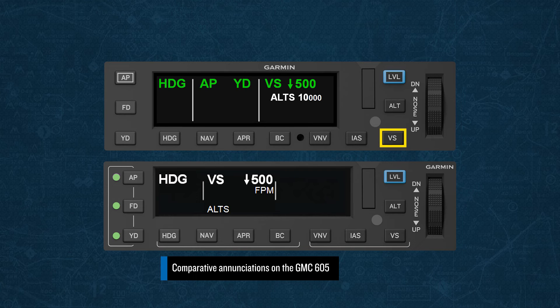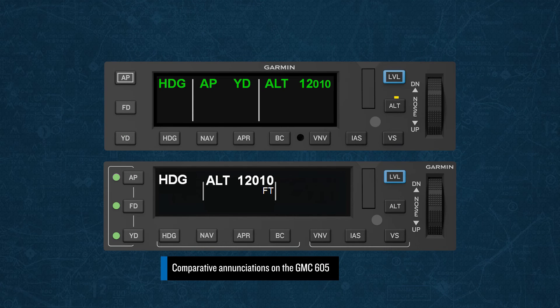The VS key is selected to engage vertical speed mode, and when pressed will capture the current vertical speed. You would then rotate the down-up wheel to select your desired vertical speed. This mode is normally used for descents. The ALT key can be selected to capture the current altitude, and the down-up wheel can be used to adjust the captured altitude in 10-foot increments, up to 200 feet in either direction. The key with the blue outline is the Level button. This button is there to provide for recovery from unusual attitudes when disoriented. Pressing it engages the autopilot, levels the wings, and establishes a vertical speed of zero.